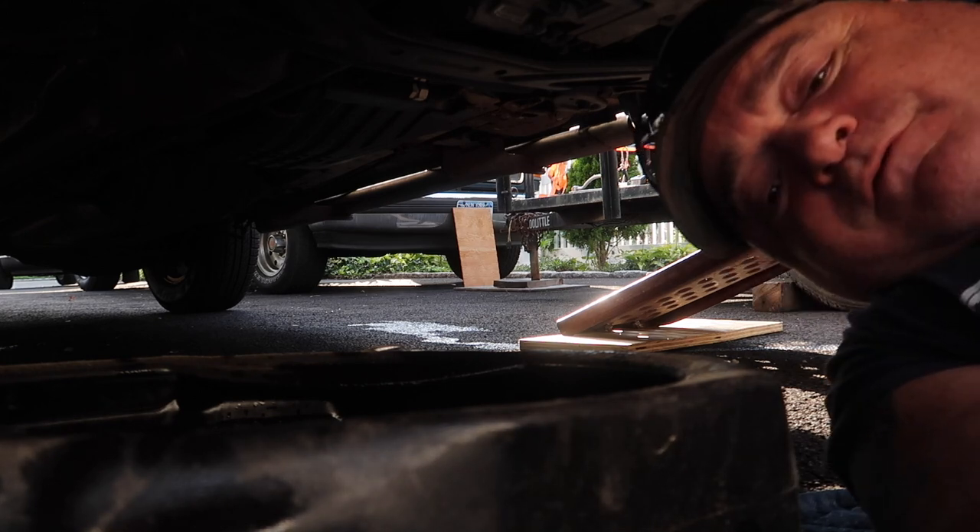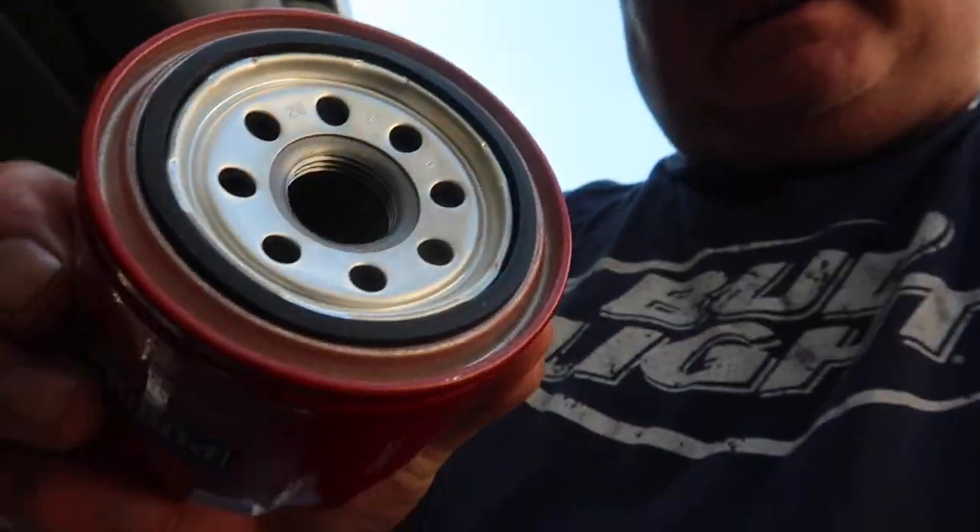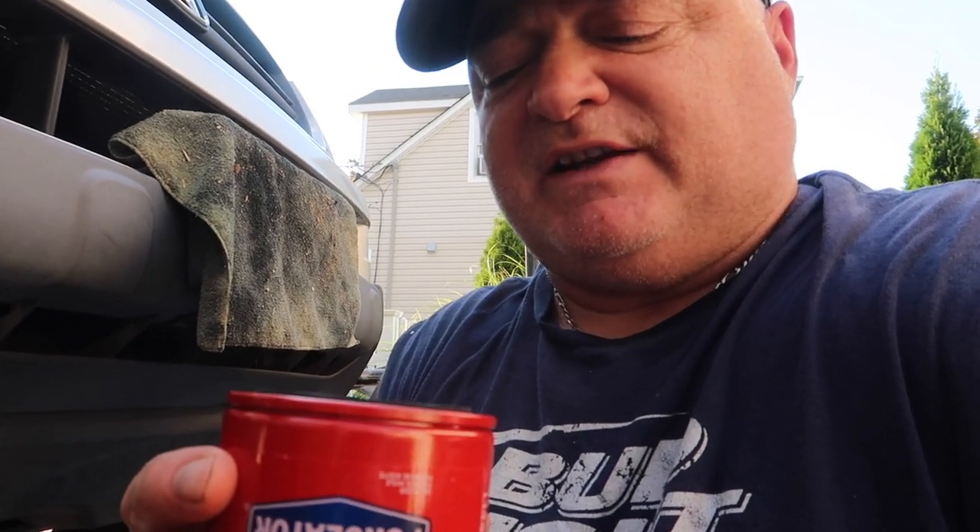Now we're going to take care of the filter. This is the new filter going back — same size, just a different color. What I usually do is pour oil in it to prime it. That way when you start the motor, it gets oil right away. If you don't do that, it takes a couple of seconds for oil to get through the filter and you could damage your motor. That's why I like to do it myself.